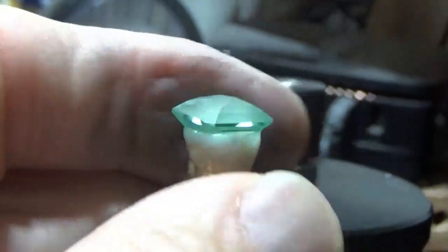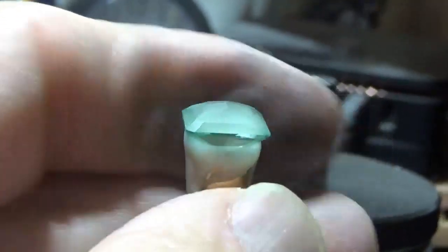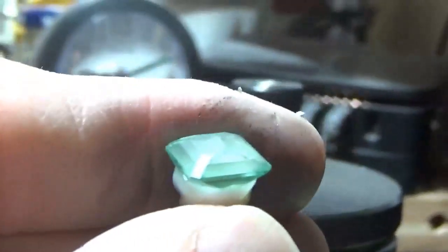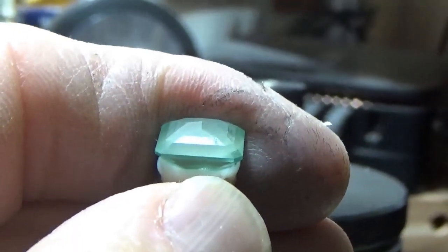So we're ready to polish those. After we get them polished, we will take it out and put it in the tabling jig and do the table. Alright, that's where we're at.